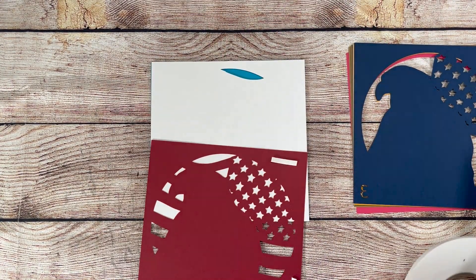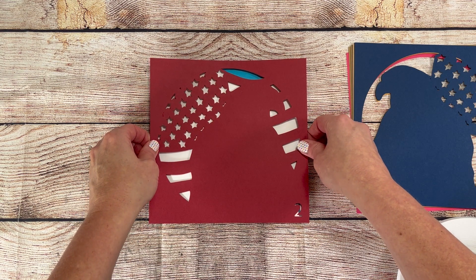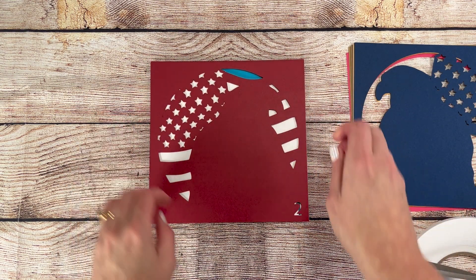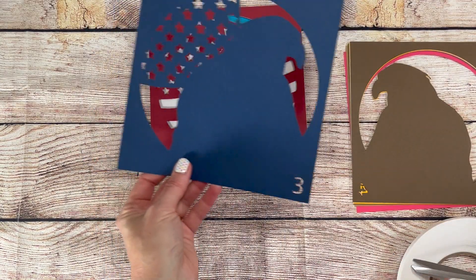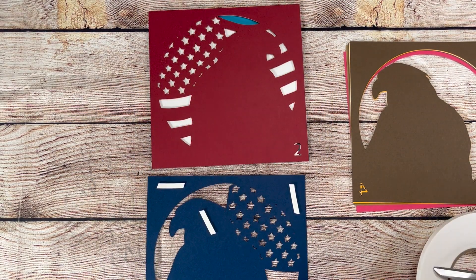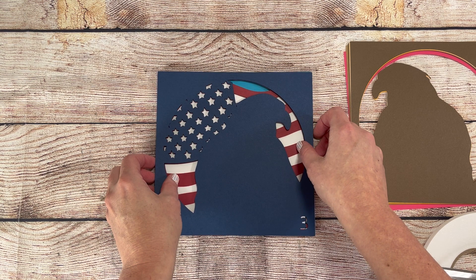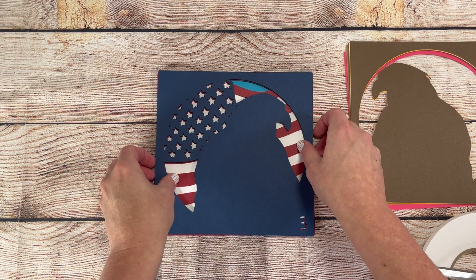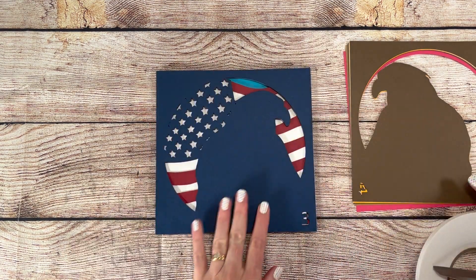On all my shadowbox files, I number the layers at the bottom right-hand corner so you'll know which layer should go next. This is really helpful to keep the layers in order for assembly, and also when you're cutting, you can match your paper color with the number so you don't accidentally cut a layer in the wrong color. Before I start cutting, I get all my paper out and number it in a corner so I can match my paper number with the number that shows up in the design to keep everything correct.